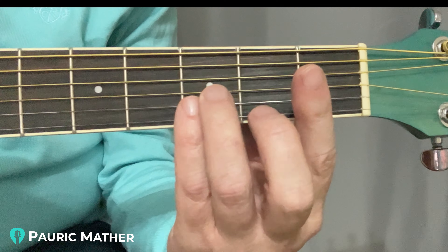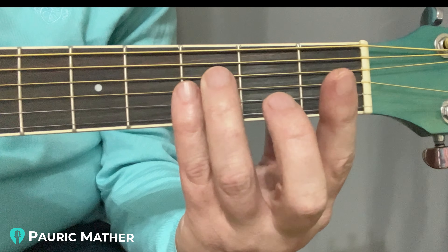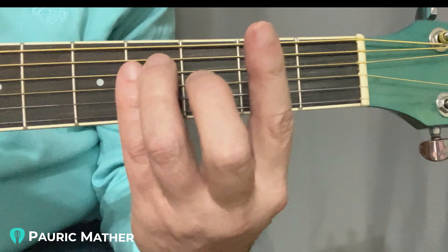To summarize last week: first of all, we kept the third and little finger embedded. They didn't separate. There was no gap. Do you see the way they stay embedded as you're moving it around?